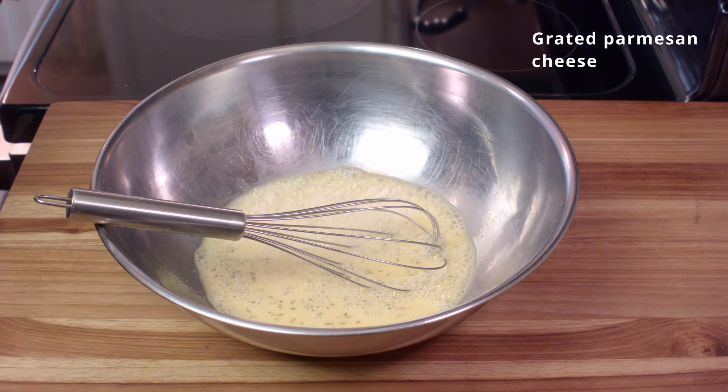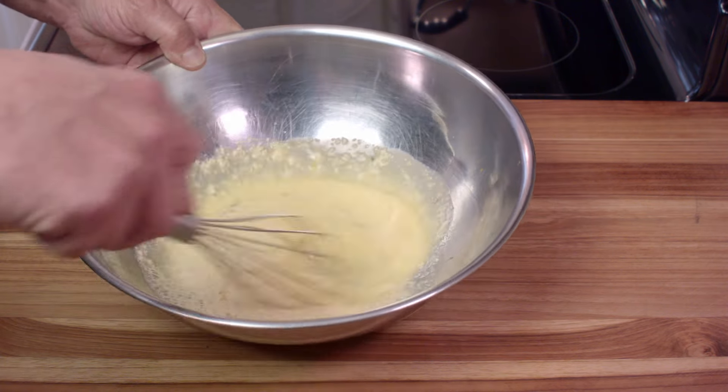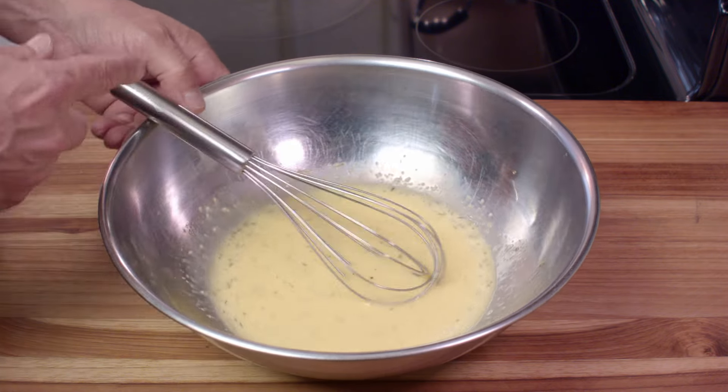And we're going to add some grated Parmesan cheese. You could use Romano or nothing at all. But I find that putting the cheese in there gives it another layer of flavor and a little more texture when you fry it. And it's actually quite good.